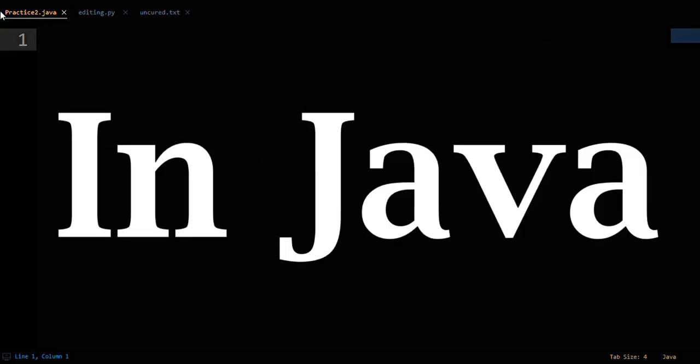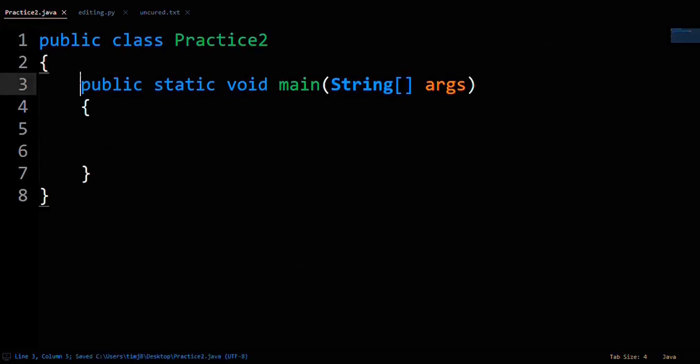How to print the numbers 1 to 100 in Java. Printing the numbers 1 to 100 in Java is fairly simple.